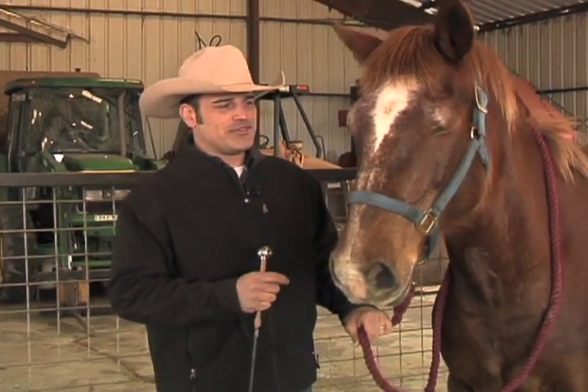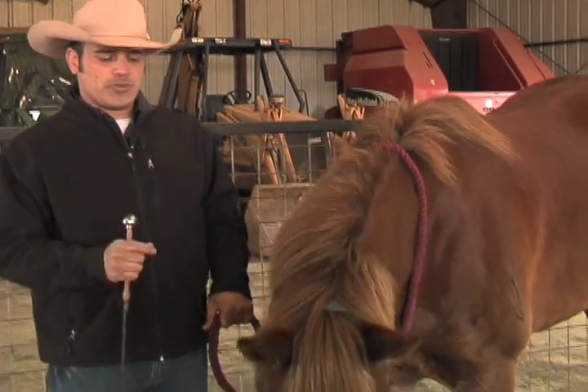Hi, I'm Ryan Gingrich, the Behaviorist. Today we're in Hitchcock, Texas, working with Olivia from Habitat for Horses on her pushy behavior.